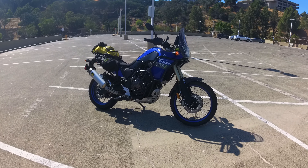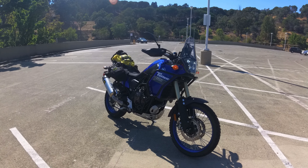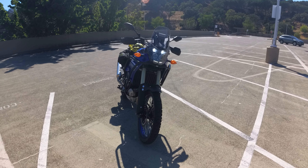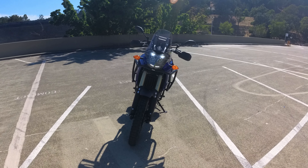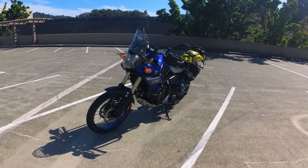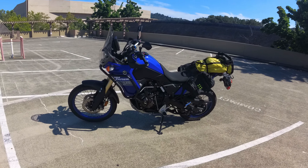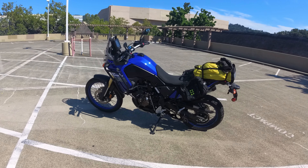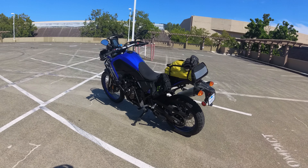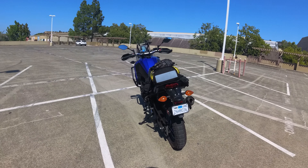Good afternoon, wonderful people on the W3. In this video, we are going to be talking about my three-month ownership experience with the Tenere 700. Before we do that, I need to tell you the top three things I was looking for when purchasing a bike: number one was reliability, number two was something I could work on in my limited garage with my limited mechanical knowledge, and number three was something I could strap luggage to.